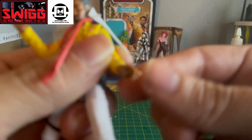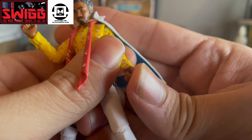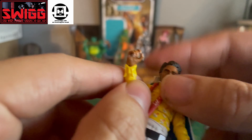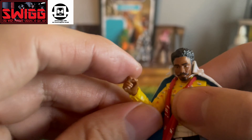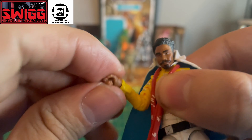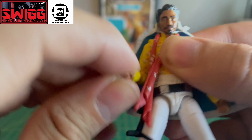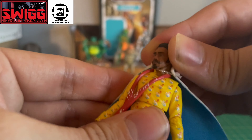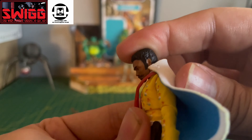With the wrists, you can go to the sides, and this one here goes up and down. At the head we've got some good articulation — we can look down, and he can look up.